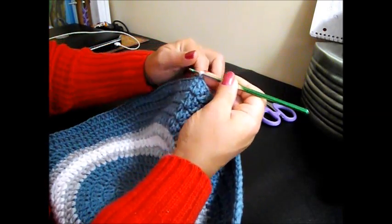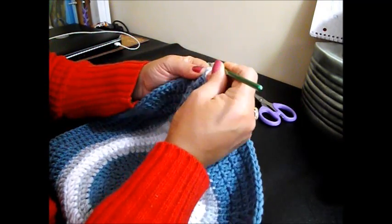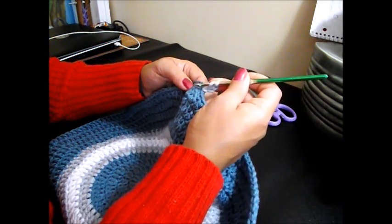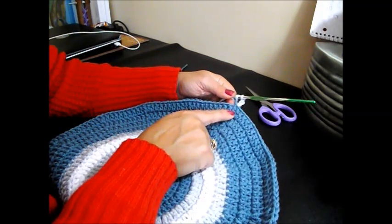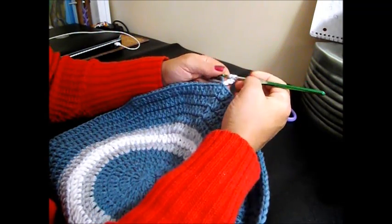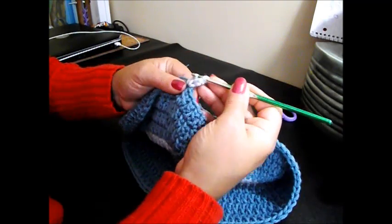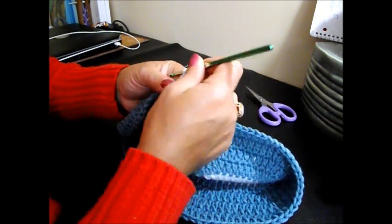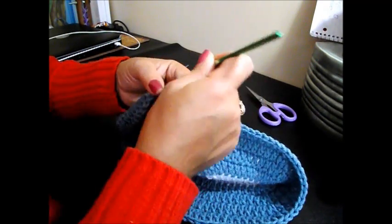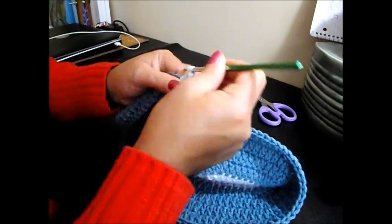We're going to do exactly like we did the change of color in here. I'm going to chain 3: 1, 2, and 3. I'm going to grab the 2 tails and we're going to continue. Because this last one was 9 double crochet and 2 together, now it's 10 double crochet and 2 together with this color — row number 12. That chain 3 counts as 1, that is 2, 3, 4, 5...